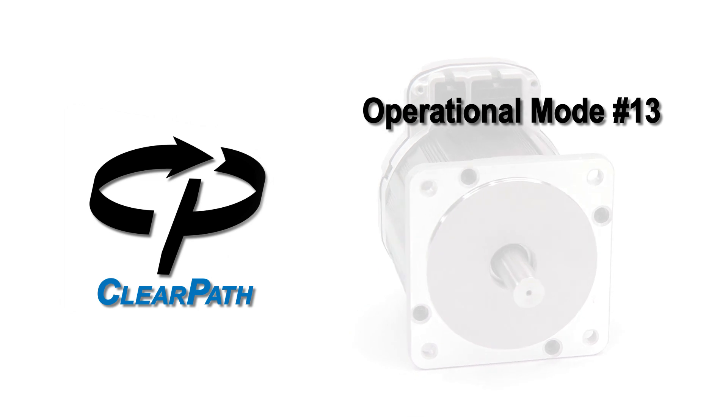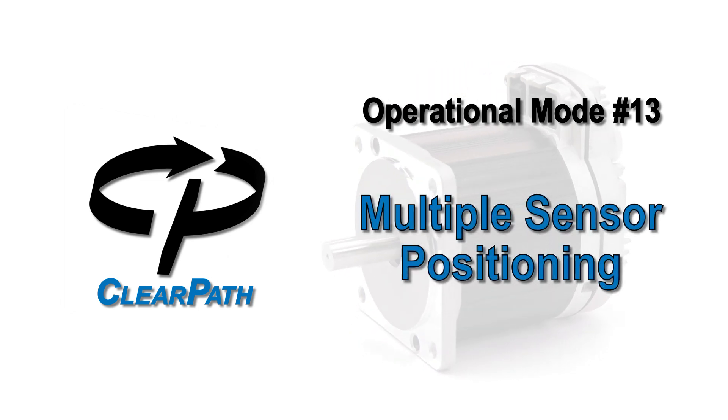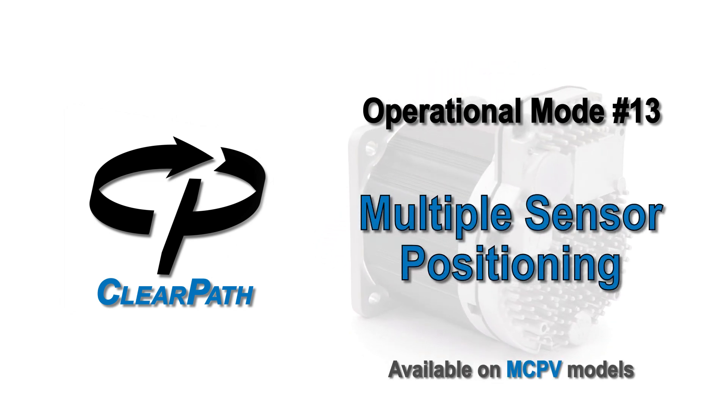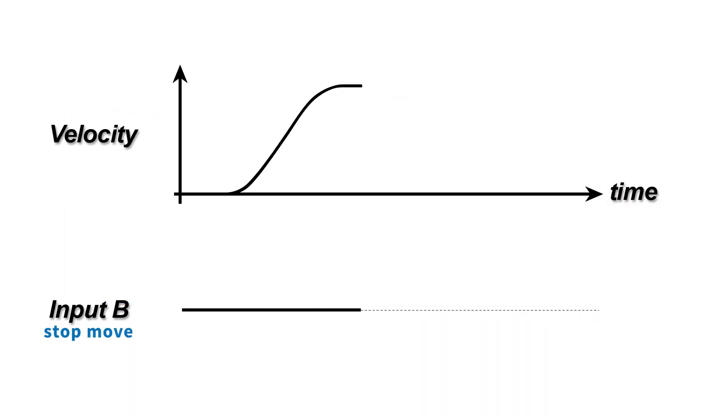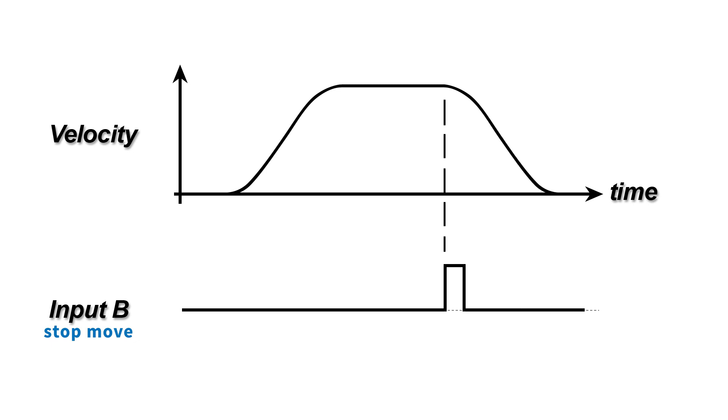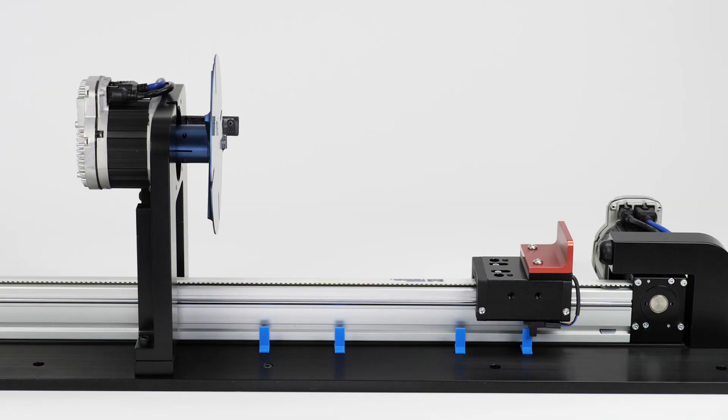ClearPath Operational Mode 13 – Multiple Sensor Positioning. In Multiple Sensor Positioning mode, you start a move and then ClearPath ramps to a stop when it sees a change in state of a digital input signal. This digital transition is often created by blocking or unblocking an optical sensor.